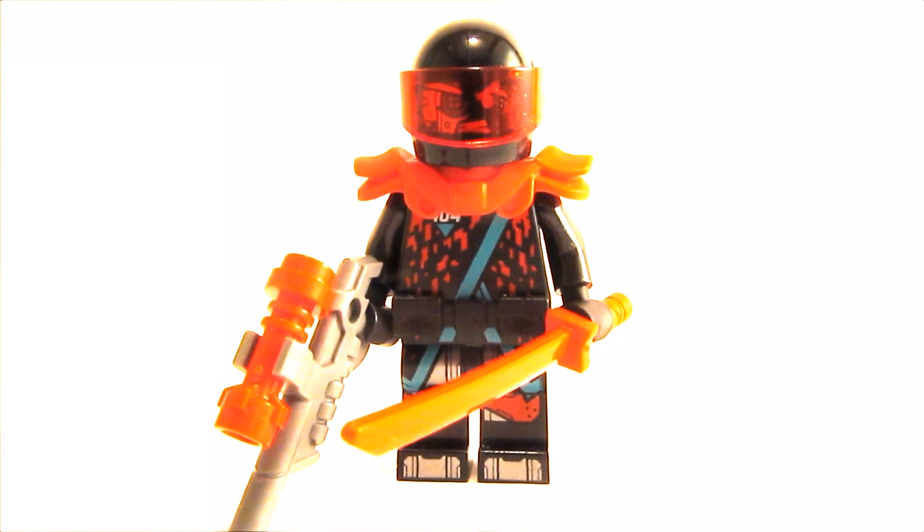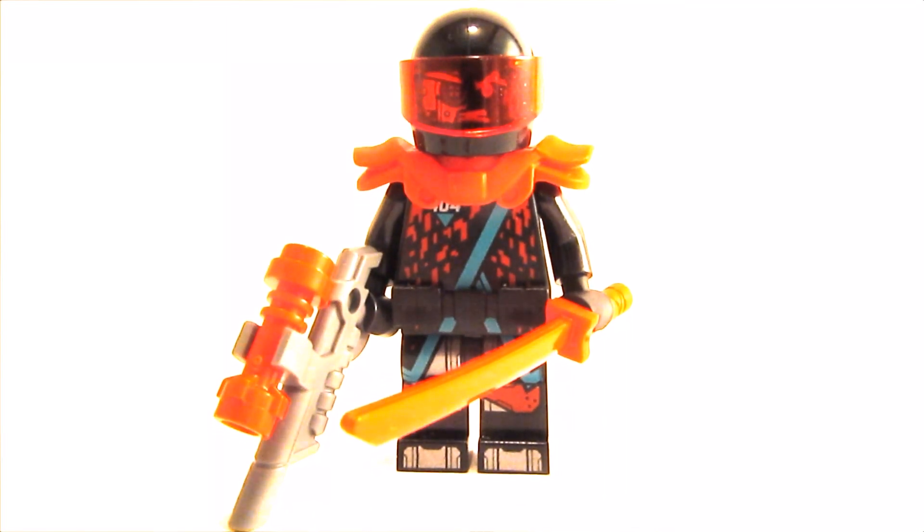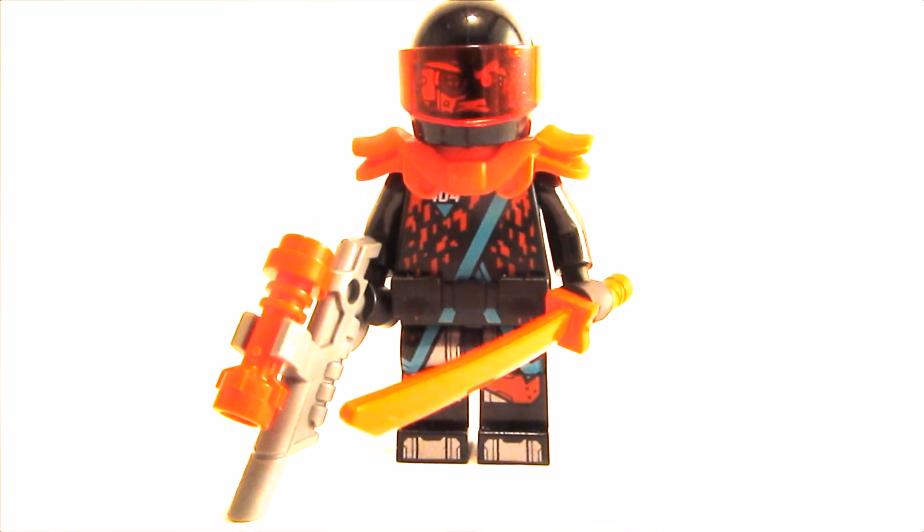Hello everyone, it's Minibreq and today I'm gonna show you how to build a better red visor minifigure. Let's start!